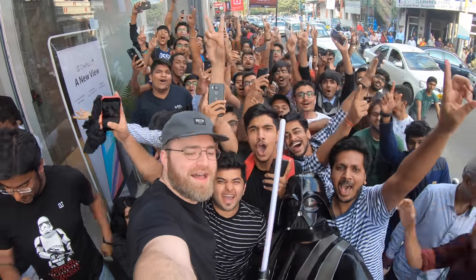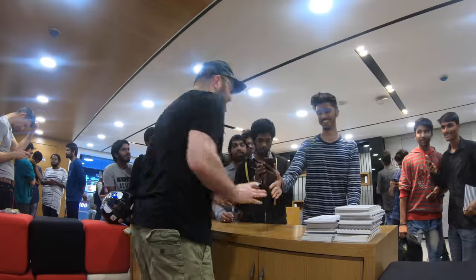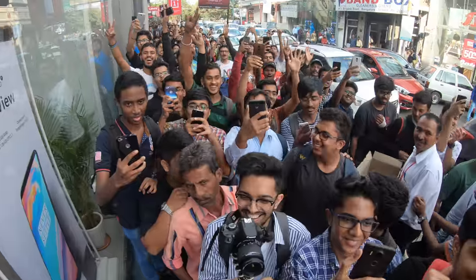Many of you know I've been traveling recently. I was in India — it was an incredible experience. I met so many of you guys, the Unbox Therapy viewers.